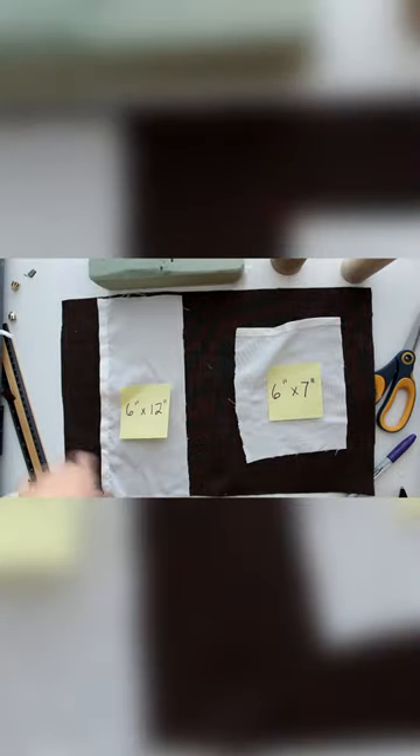Take two paper towel rolls and cut one to seven inches and one to six. Cut pieces of brown and white cloth to the shown measurements. Use the paper towel roll to mark a foam brick and then cut down to size.